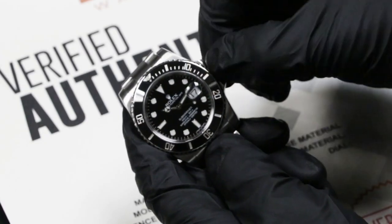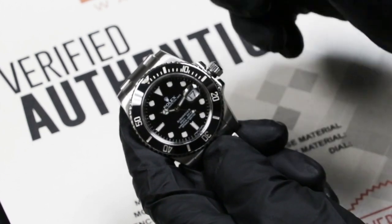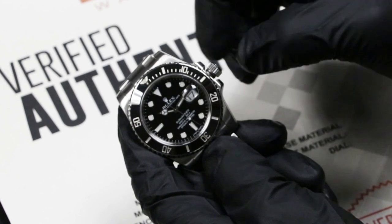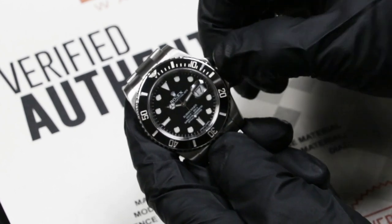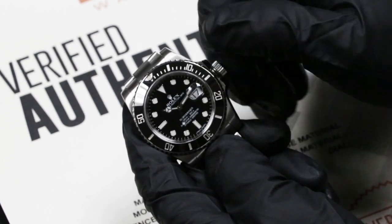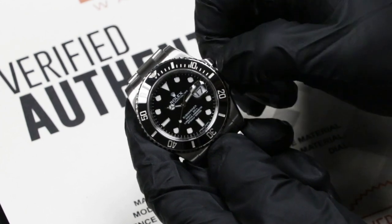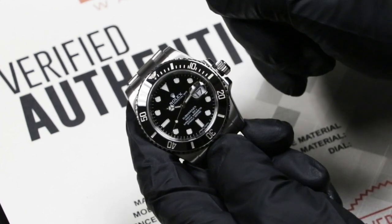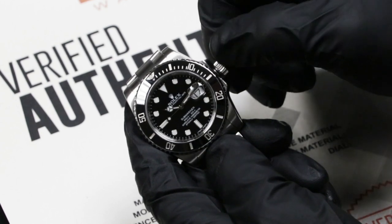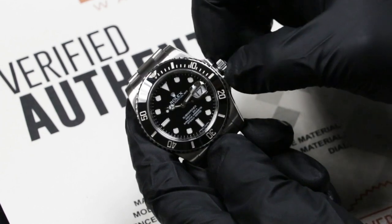So you want to counterclockwise unscrew the crown, and it's going to automatically pop into its first position. If you turn it clockwise, you can ever so slightly feel it's actually going to wind the watch — you can hear the little gears turning. If you turn it counterclockwise, it's just going to freely spin. There's no function if you do it counterclockwise.